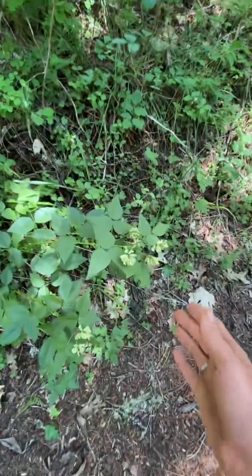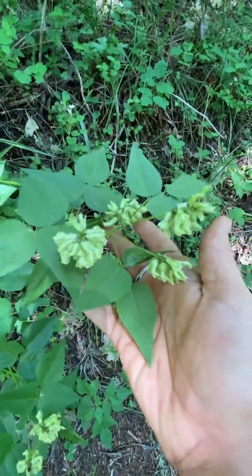And then this is a better flowering Scurf Pea. It's so pretty.